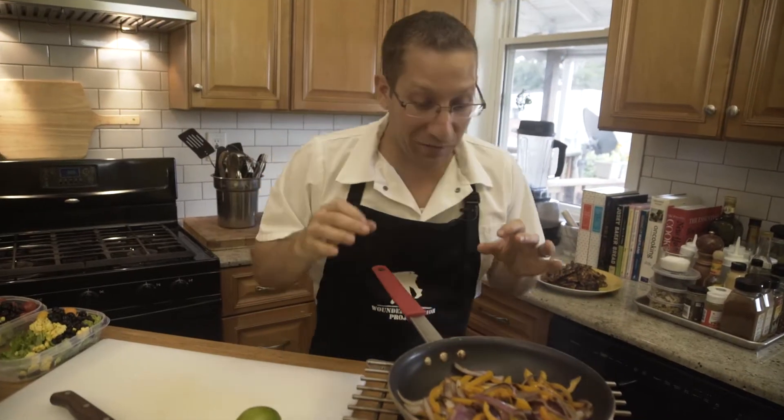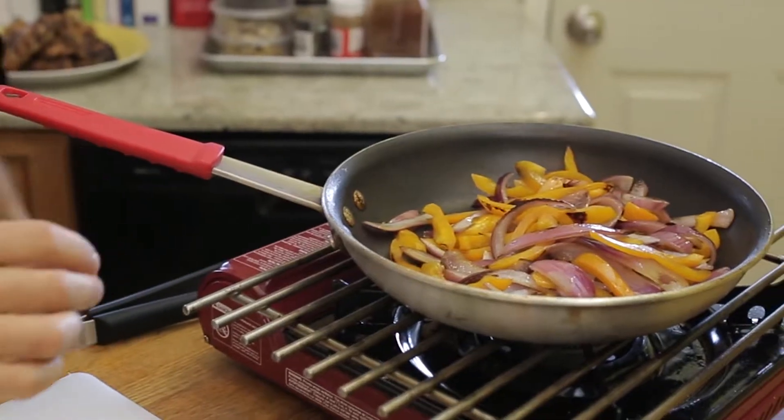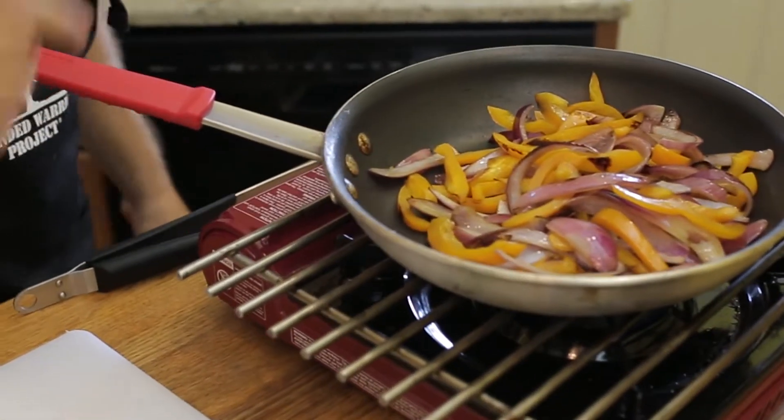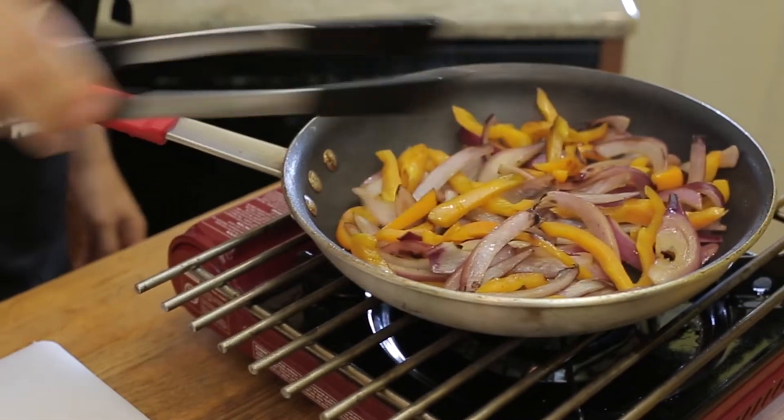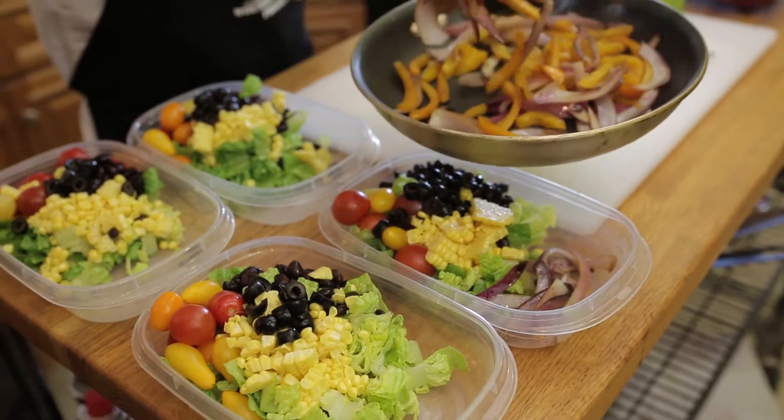Now these onions and peppers look fantastic. They smell really sweet and as you can see they're charred on the outside while being slightly undercooked in the middle — this is going to give great texture and awesome flavor. Now we're going to take some of these onions and peppers and put a little bit in each salad.